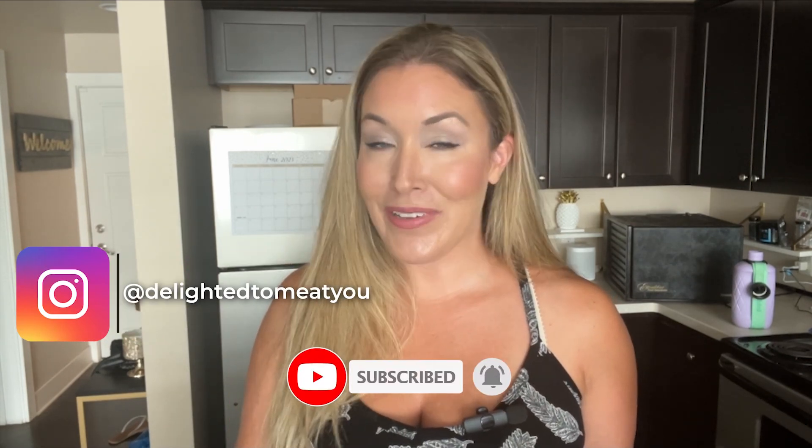Thank you so much for joining me today. I hope you had as much fun as I did — let me know in the comments if you try this, I want to hear what you think. I know this video is really short but if you found it helpful please like and subscribe, and catch me on Instagram where we can connect every day.